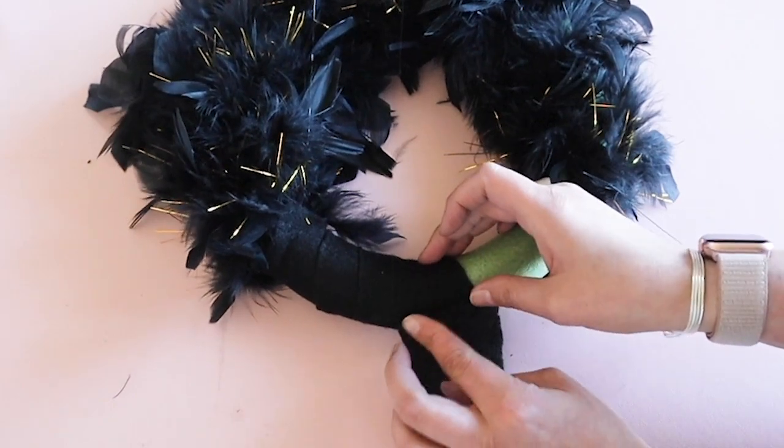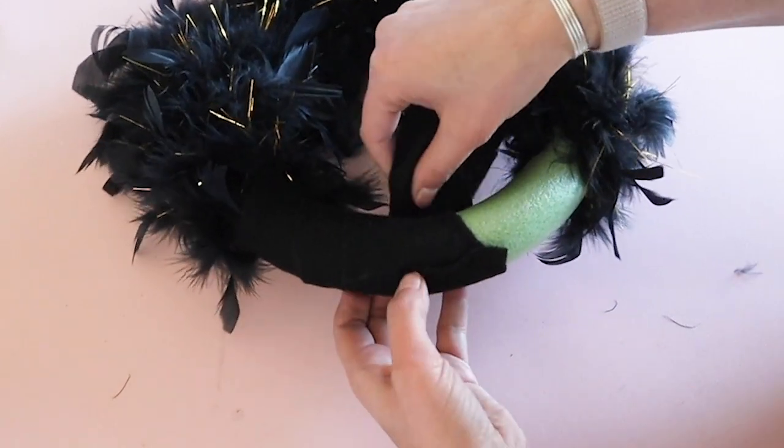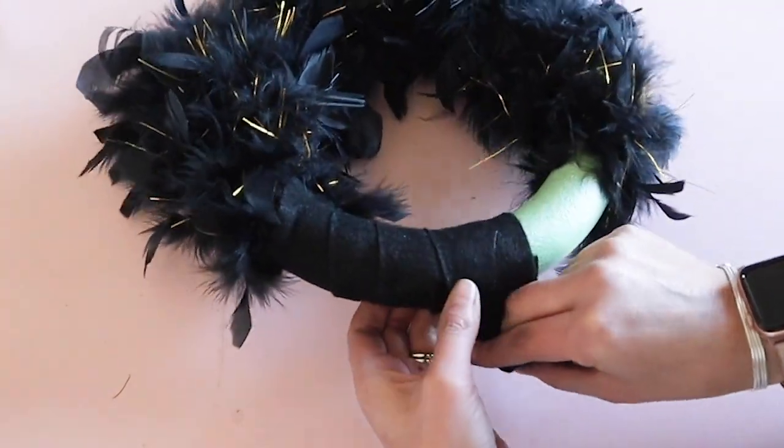I took the black felt and trimmed it into strips. Then I wrapped and hot glued this into the empty spot on that floral ring.